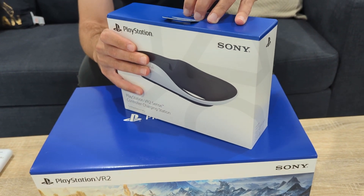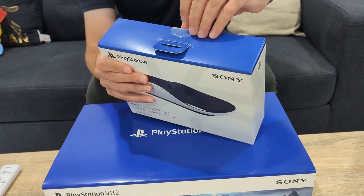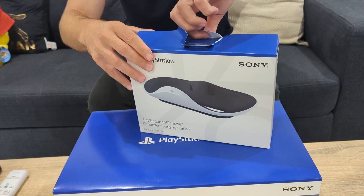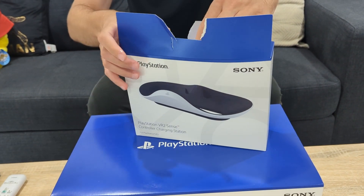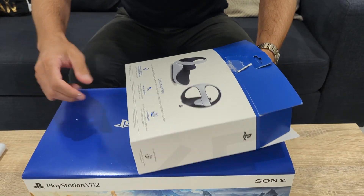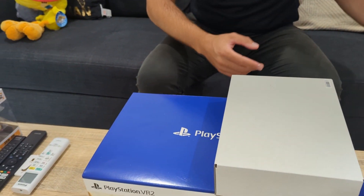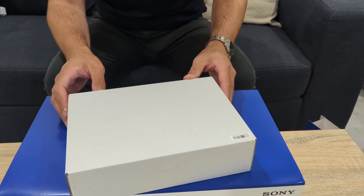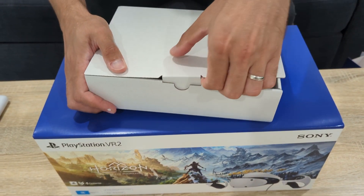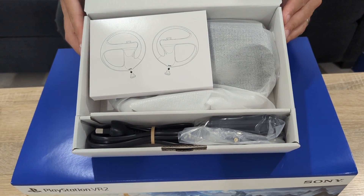I wasn't sure how large the actual charging station unit would be — I was expecting it to be a bit smaller. Who knows, once we get it out it might just be a lot of box and not much unit. Since I'm not really keeping the boxes, I'm just going to open this up. I know some might cringe at that, but nine times out of ten after moving house you realize you don't end up needing most of the boxes you keep.